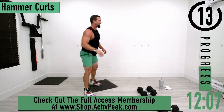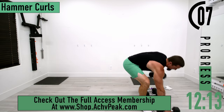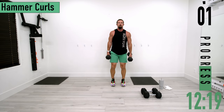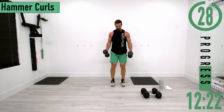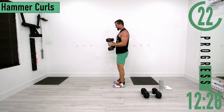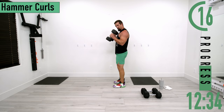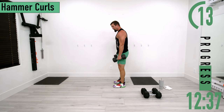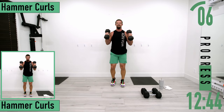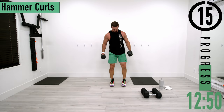We're going into hammer curls. Palms stay facing each other the entire time. Coming up and up — don't forget to breathe. Remember, we don't want the elbows to kick back; keep the elbows by the side. Keep pushing, let's get one more.